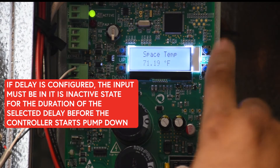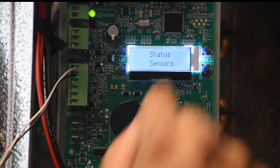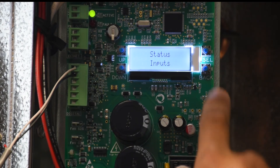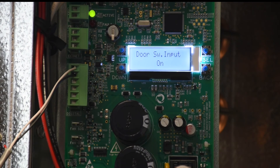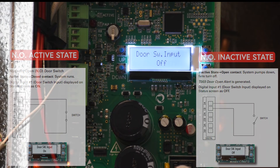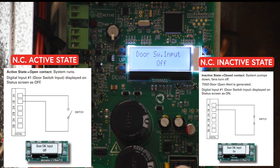To view the status of the input, navigate to the Status submenu, hit Select, and scroll down to your inputs. You'll see the door switch input is currently on. If I change the state — meaning the door is open — then the input goes off and we get a pump down.